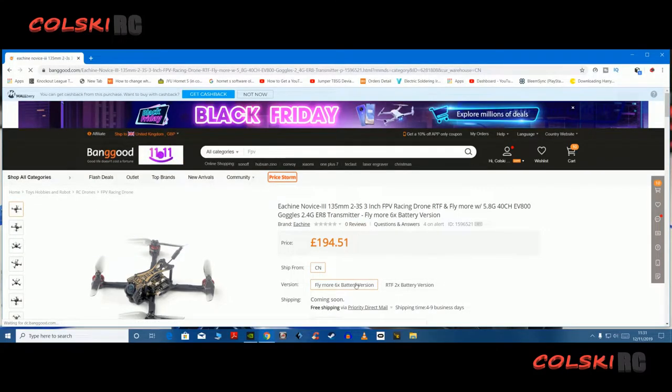Welcome back to Kolsky RC. So today I've got a quick video. I wanted to show you this — this is the AXE Novice 3.